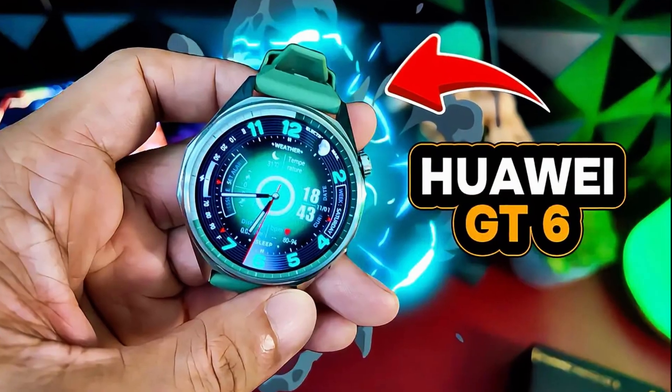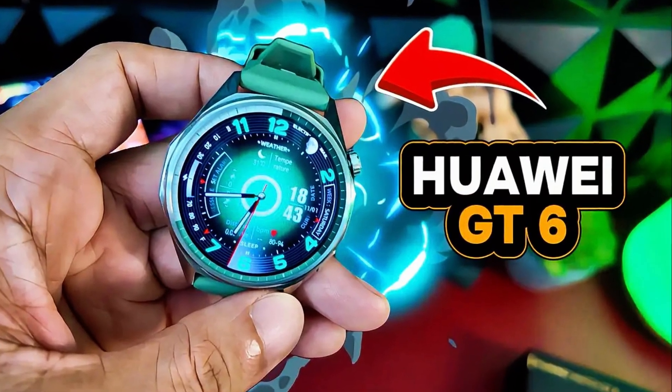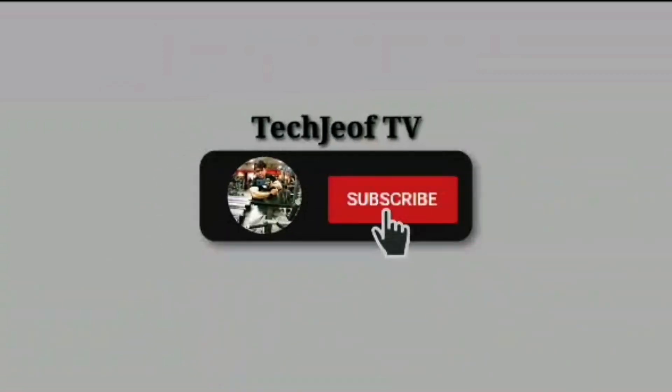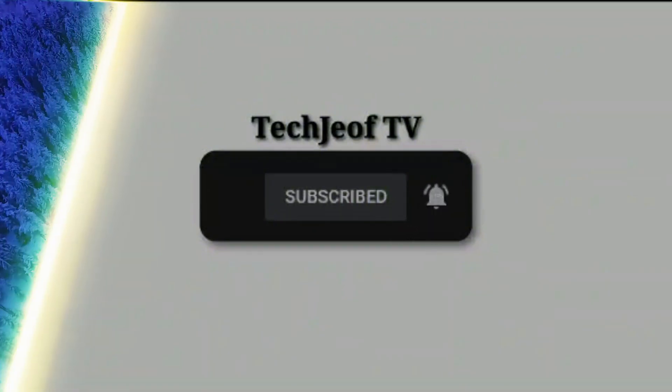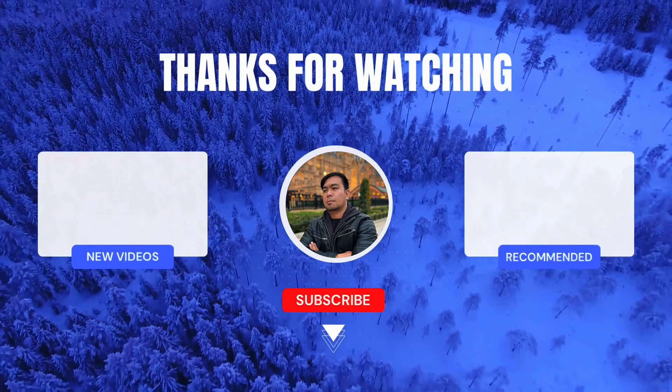That's it for this review of the Huawei Watch GT6. If you found this helpful, smash that like button, subscribe, and hit the notification bell for more exciting tech reviews like this. Thanks for watching, and I'll catch you in the next one. Peace out!